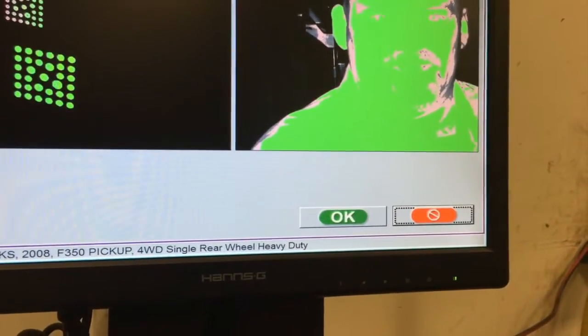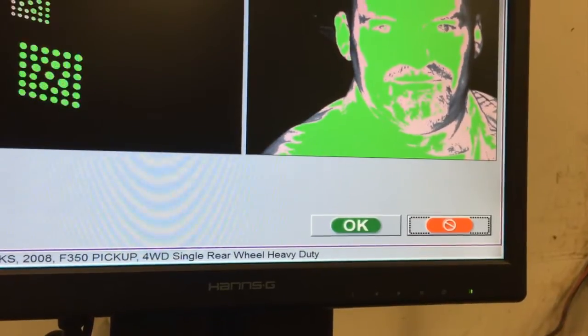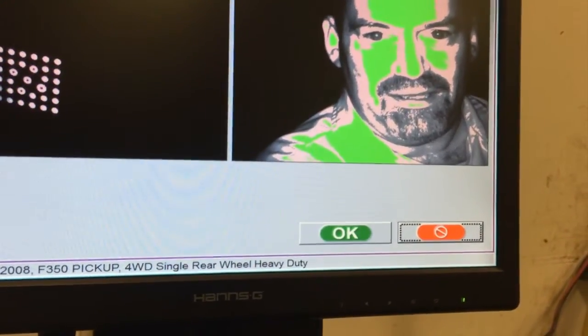Hey, this is The Car Doctor coming to you with a quick tip for aligning vehicles and front-end alignment machines. Watch this quick video and I'm going to help keep you on the road.